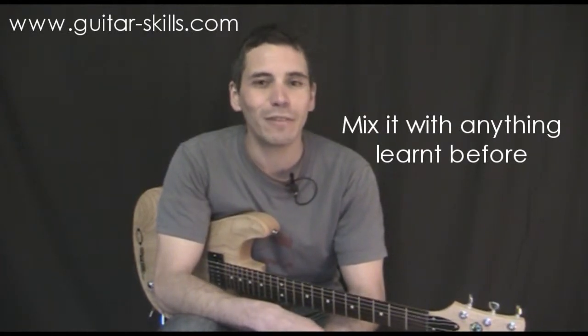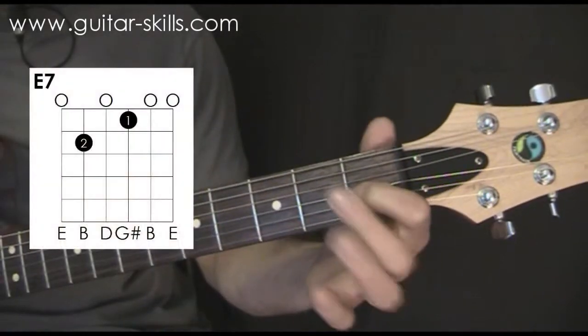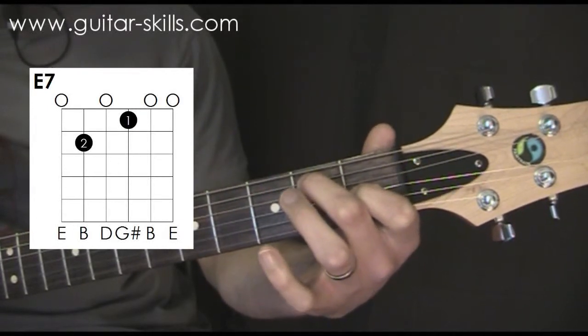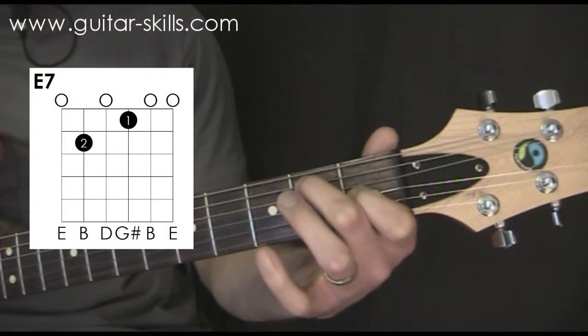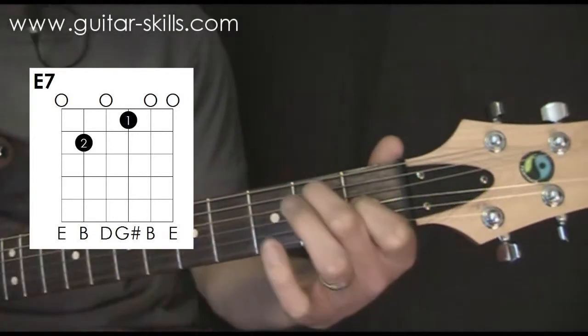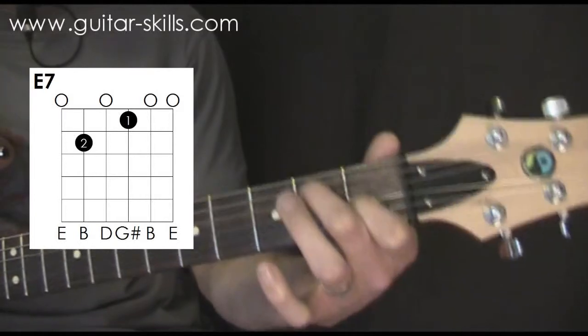Let's start by showing you the fingering for an open E7 chord. My first finger is just behind the first fret on the G string and my middle finger is just behind the second fret on the A string. I can play all the strings for this chord from the open E. As with all the open chords, keep these fingers really curled which encourages them to go on the fingertips, meaning they're not going to be touching the strings next to them.